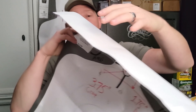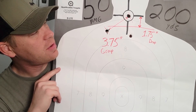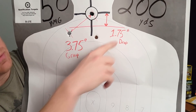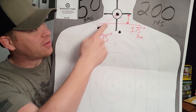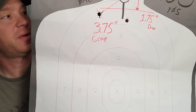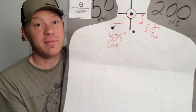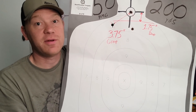At 200 yards, I shot three rounds: one hit the bullseye, one hit here, one hit here — so call it an average drop of 1.75 inches based on that average. The group measured out to 3.75 inches at 200 yards. Definitely could have done better, but not too bad, and that ball ammo is definitely not precision stuff.